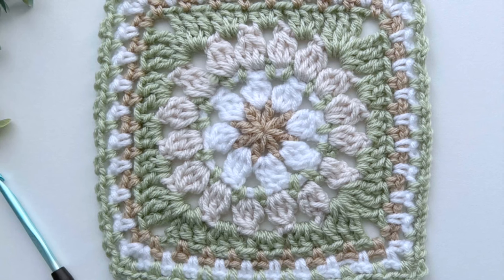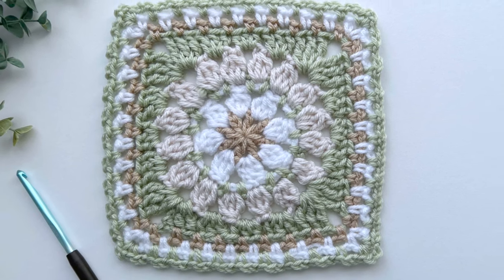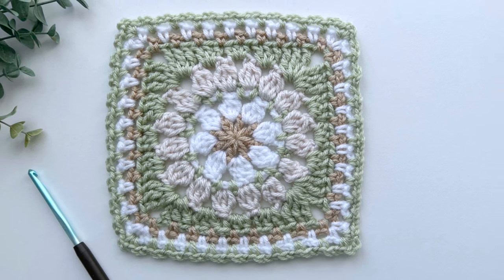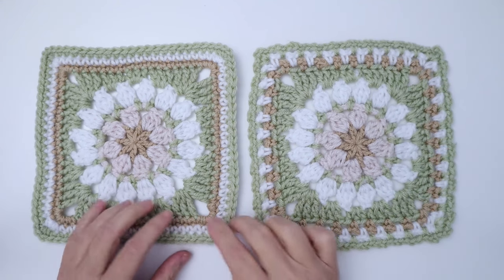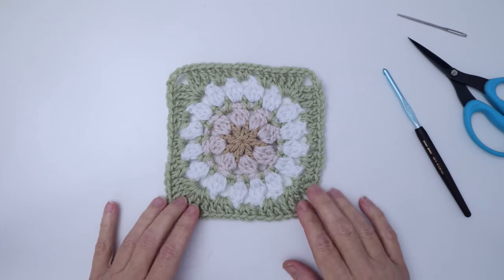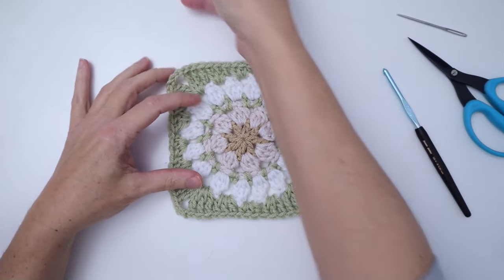In today's tutorial, I'll be showing you an alternative version of my daisy square that I used for this throw. Since I already have a tutorial on how to make the daisy square, which I'll link to below in the description, I'll be starting this tutorial partway through the square. This version changes up only the last three rounds to create a different kind of border, one which I like to use for my throws. I'll be starting with a daisy square that already has the first five rounds completed, as these rounds are the same as the original pattern.